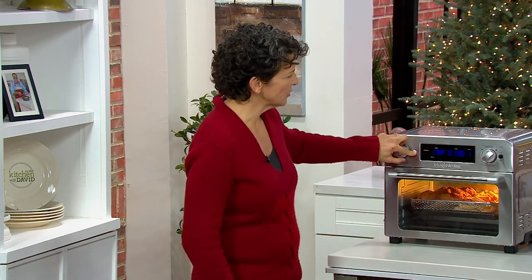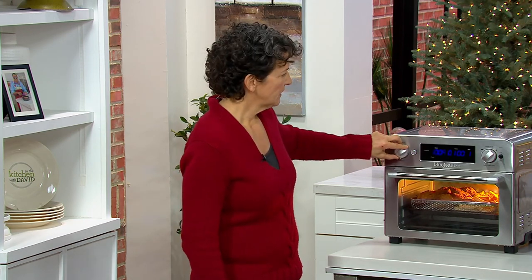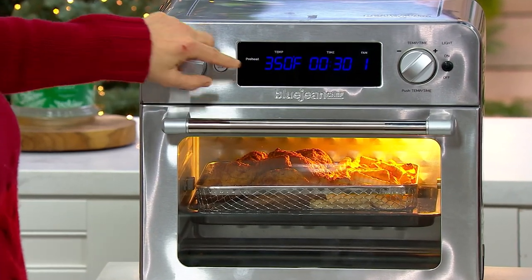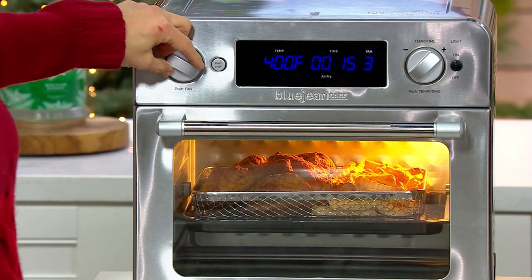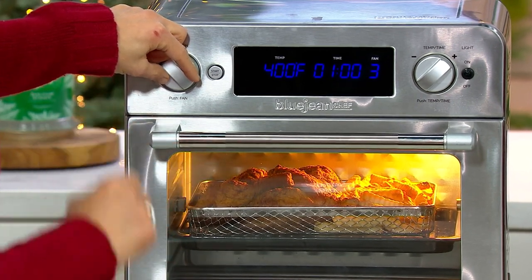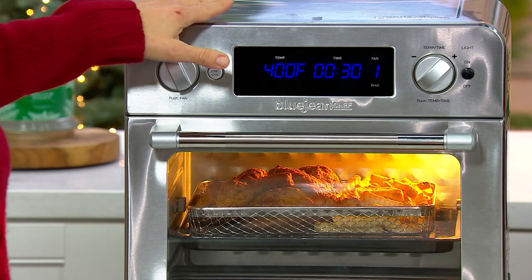This has many different functions. It can be your warming oven, a toaster oven for sure — it can do six slices of toast. It can be your regular baking oven or convection oven because you can turn the fan speed. It can be your air fryer, which I use all the time. It can be a rotisserie — not just a rotisserie, but an air frying rotisserie. And it can broil. So it really does earn its counter space.